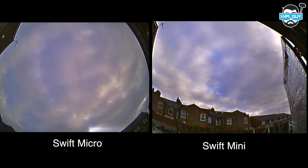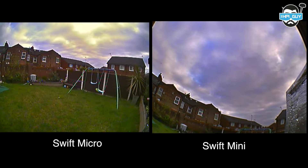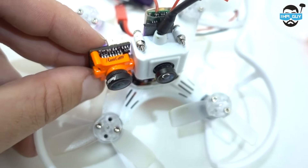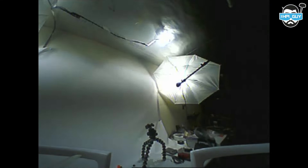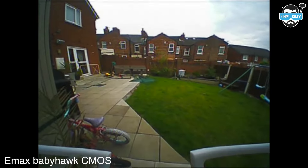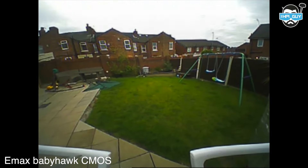The only other very small camera I have is a CMOS camera on my Emax Babyhawk, so I thought I'd have a look and see what the differences are. As expected, the Runcam Micro just completely blows it out of the water. Though if I'm being honest, it wasn't really a fair test — but it was the best I could do with the resources I have.